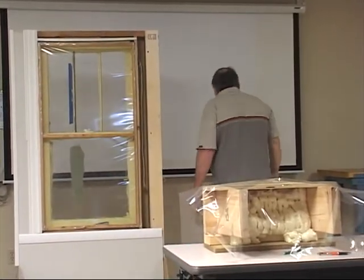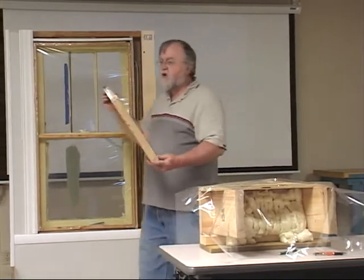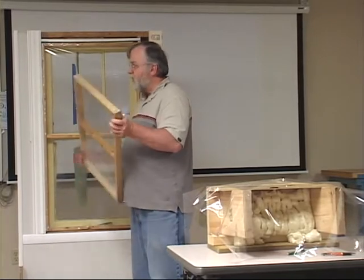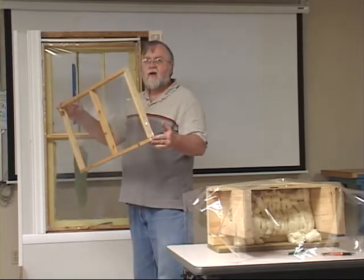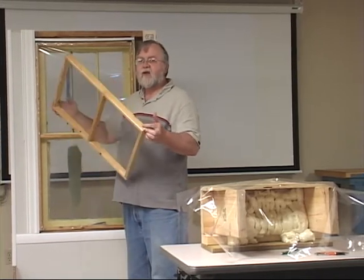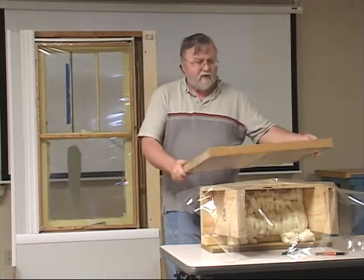The only difference nowadays when I make these storms is: if one trapped airspace is good, I figure two trapped airspaces is better. So now instead of putting plastic on just one side, I put plastic on both sides.